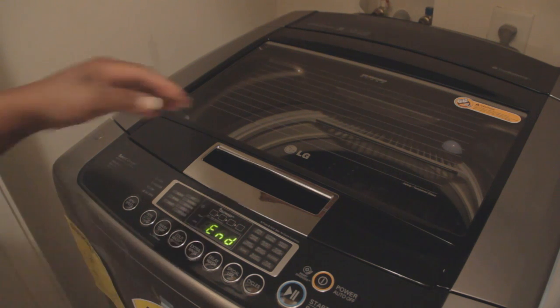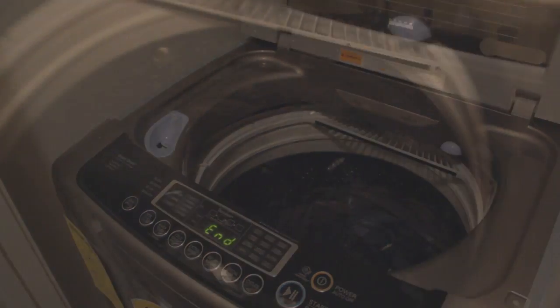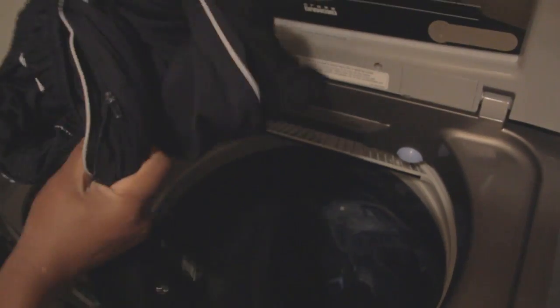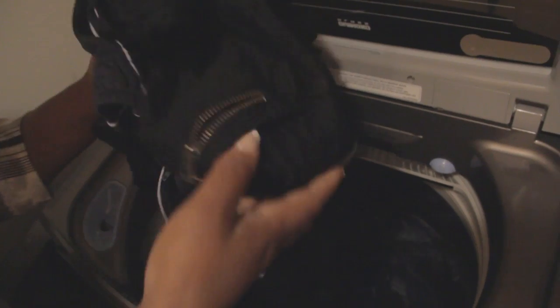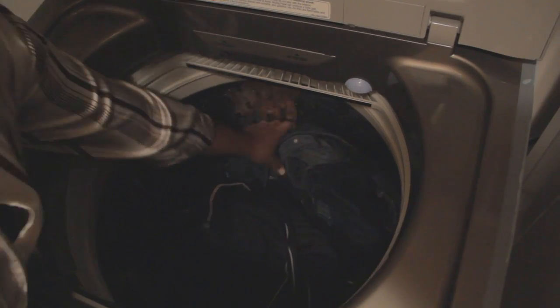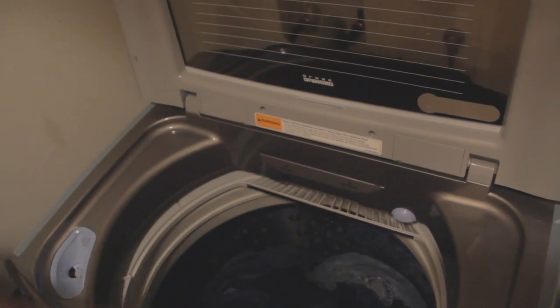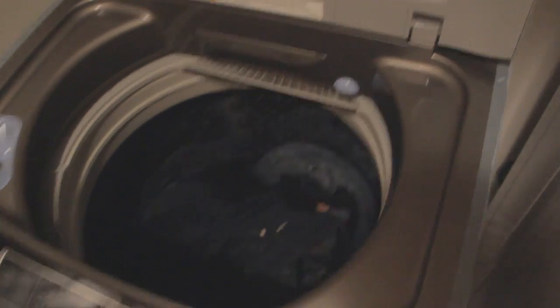The wash is complete. Let's go ahead and open it up and take a look inside. Do you see how compact everything is? The spin cycle is so tight this garment is almost dry. I'm going to place this in my dryer but I really want to get the matching LG dryer to go with this set. It did a wonderful job — everything is almost dry to the touch, not a whole lot of water left.